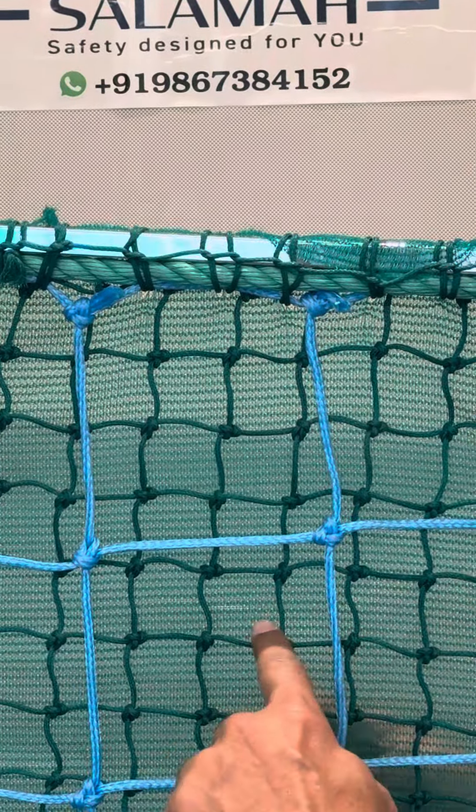The third layer is a monofilament shade net. We can provide it in 100 GSM, 120 GSM, or more than that.